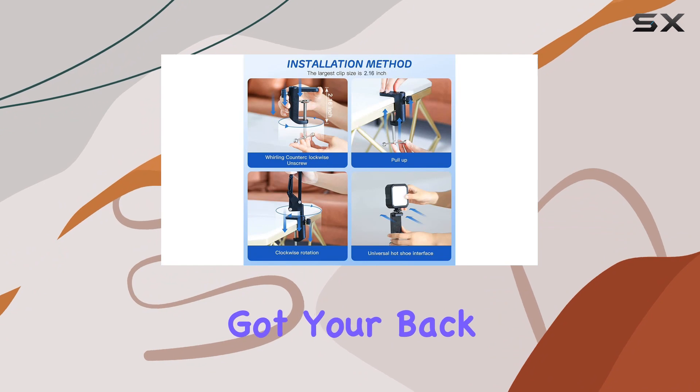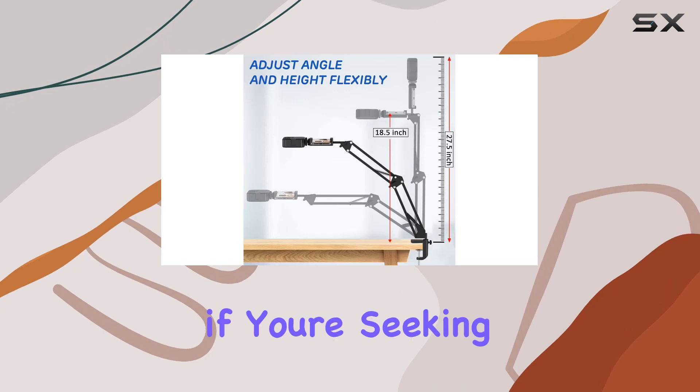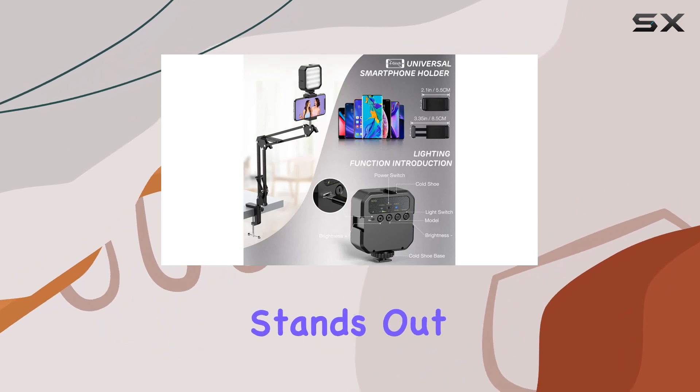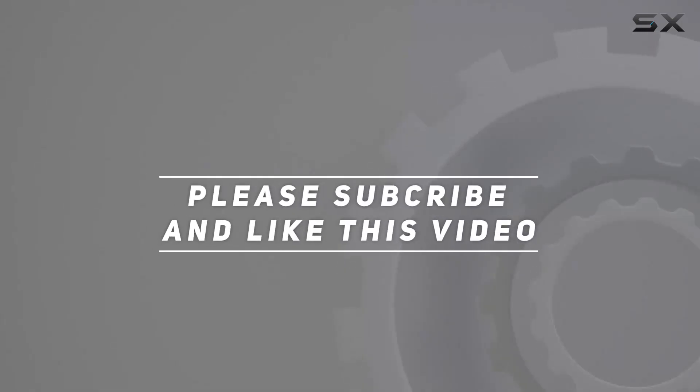Plus, they've got your back with a 12-month warranty and 24-hour after-sales service. Overall, if you're seeking a reliable, flexible overhead phone mount with LED light, the LJINGE offering definitely stands out. Check out the video description for the updated price, and thank you for watching.